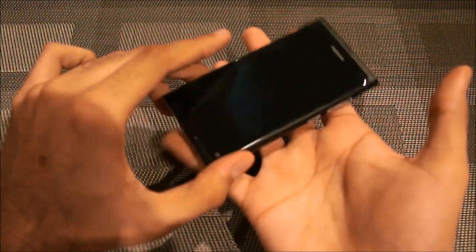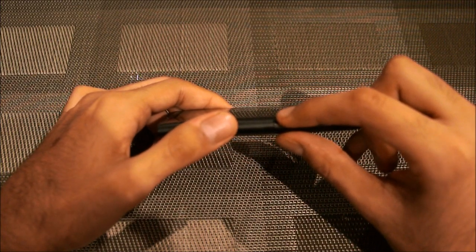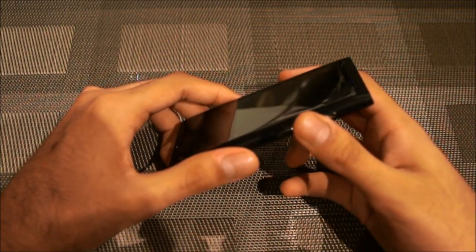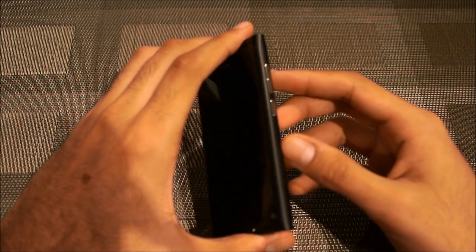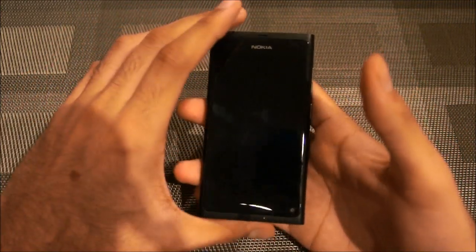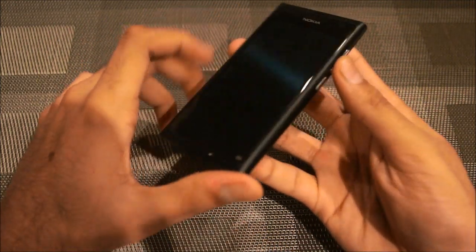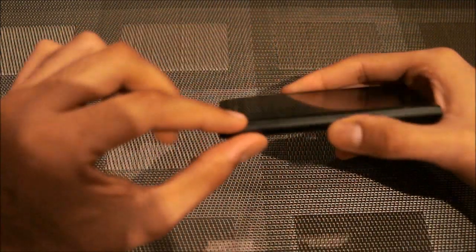It weighs surprisingly little considering it is thick — around 12.1 millimeters thick with those curved edges. To put that in perspective, the iPhone 4S is 9.3 millimeters thick, so the N9 is quite a bit thicker. However, it only weighs 135 grams, which is 5 grams less than the iPhone 4S — remarkable for such a chunky phone. In the specs it sounds fat, but when you actually hold it you don't notice the thickness because of the curved edges on the sides and the curved display.